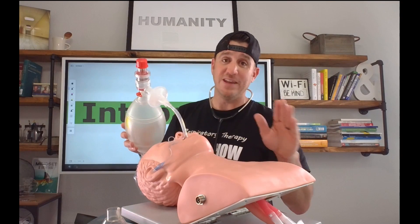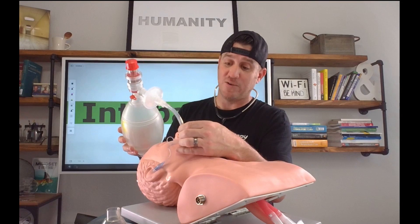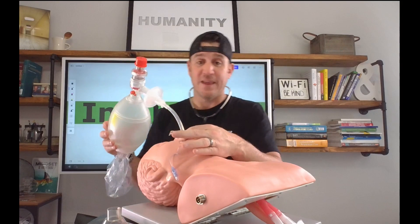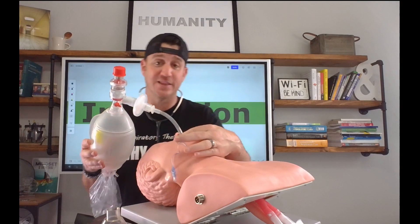Now at this point, we feel good that we're in appropriate position. I'm going to note where this tube is located — this tube is located right now at the 20 centimeter mark at the incisor. So we're going to mark this and secure it at the incisor. I don't have a securing device with me today — that'll be another video for another day — but this is where we are now in the process.